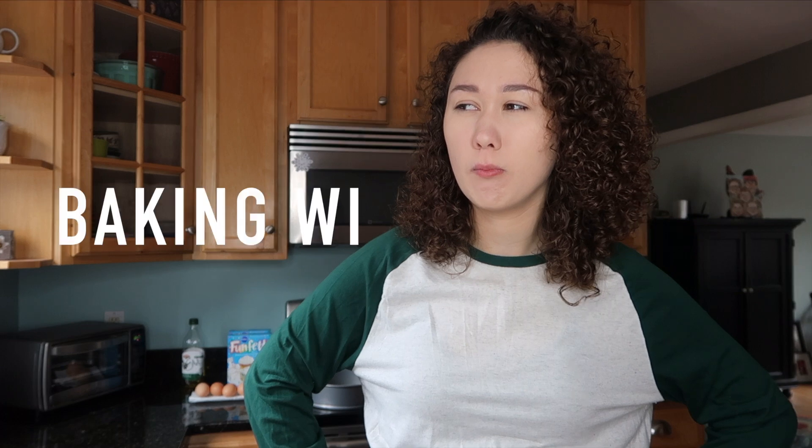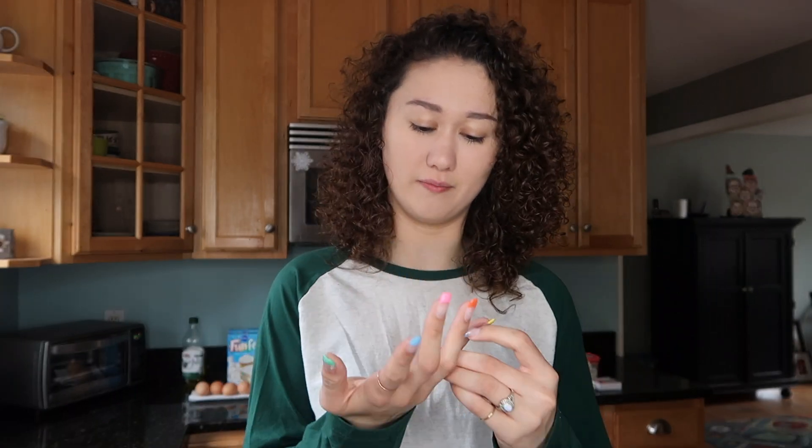Hey guys, it's crazy money and I'm back in the kitchen for what is this — baby with me, part three! So the other night I was laying in bed trying to think of what I want to do for my next video, and I stumbled across some cake making videos.